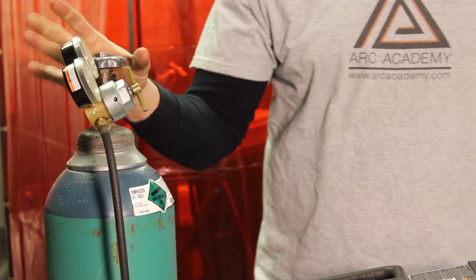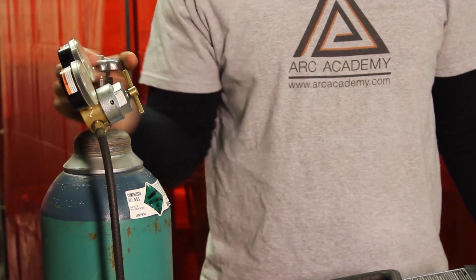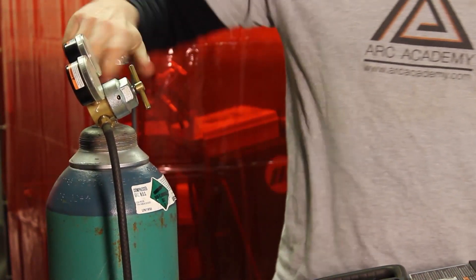This knob right here is your primary valve. What you want to do is open it all the way up until it hits its peak — might take a second. As soon as it hits its peak, you want to dial it back a couple of turns, just to make sure it's loose.